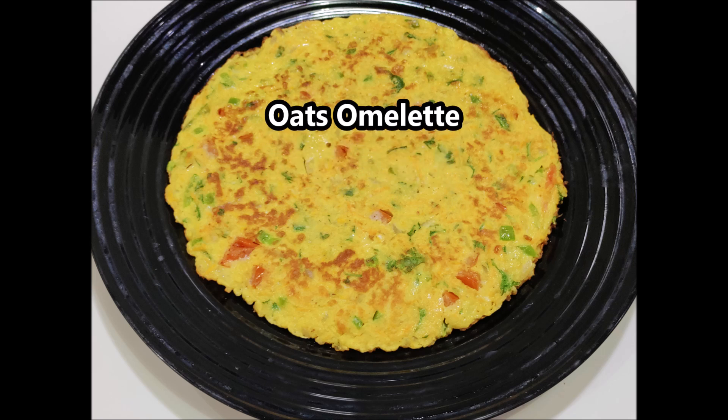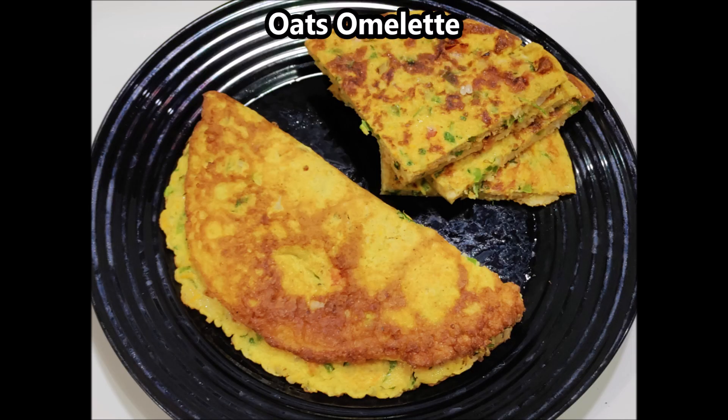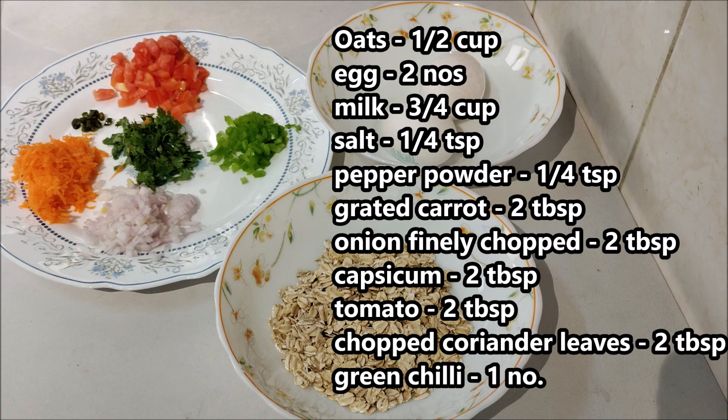We are ready for the first recipe — our first omelette. We are ready for Indian food and our first meal.